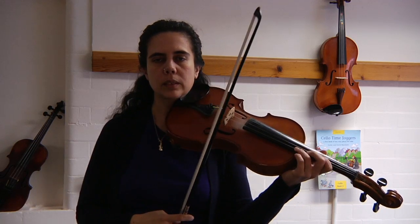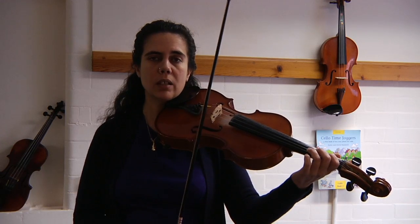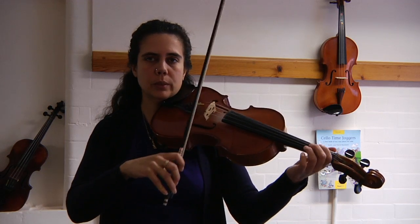Okay, let's do it with smooth bows. Remember that you shift down in time to play that open D string — that's the trick. Here we go, one, two, three.